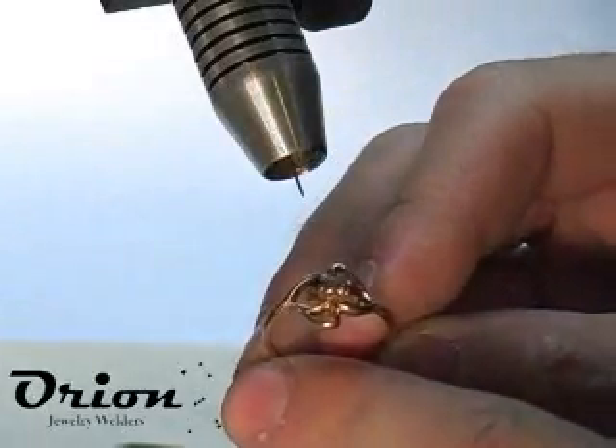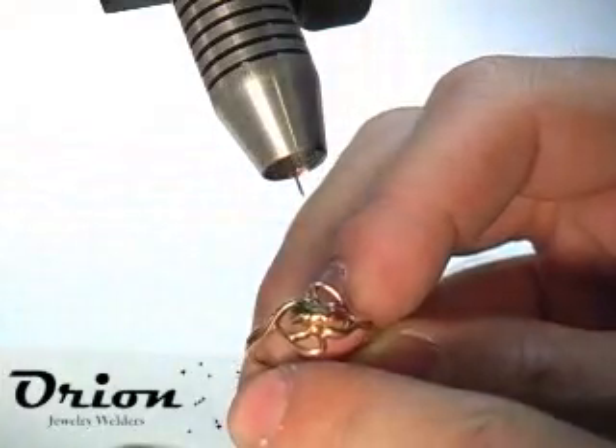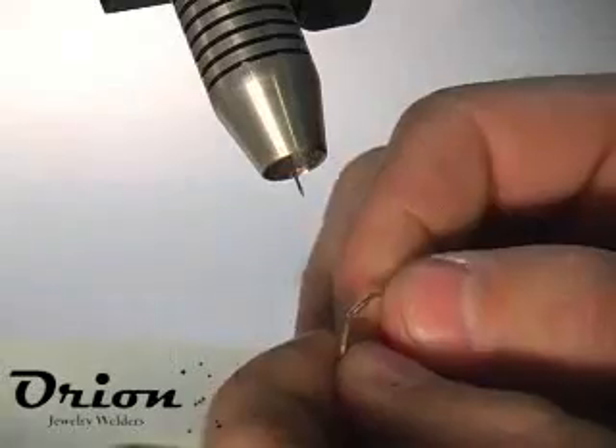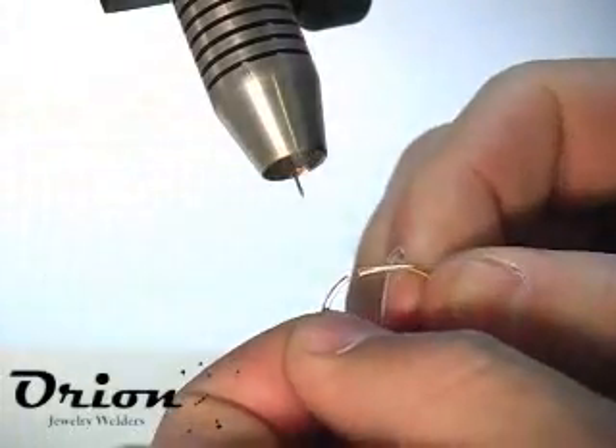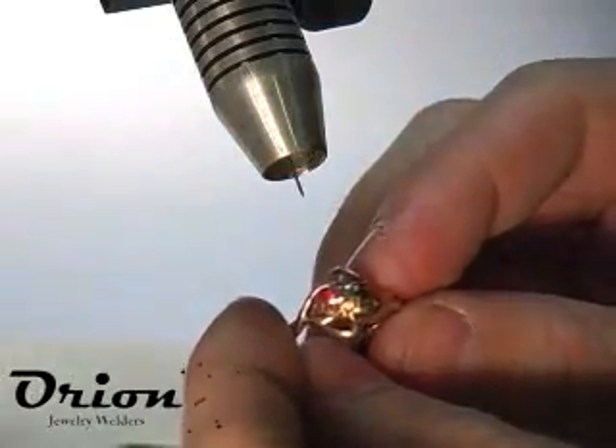Here we've got a 14 karat yellow gold free form mounting. It's got 3 stones in the center that need some re-tip work, so we're going to do that. It's out of round with a break — you can see the break right there. So we're going to solder the break, round it out, and do some re-tipping.